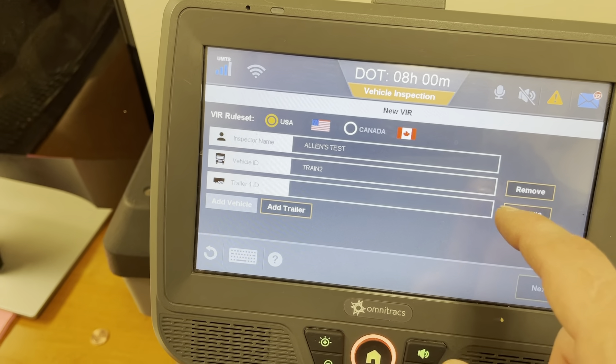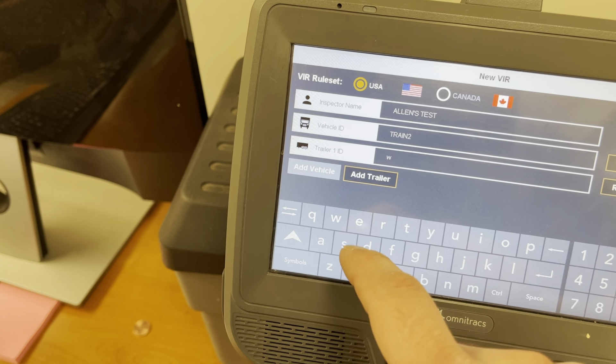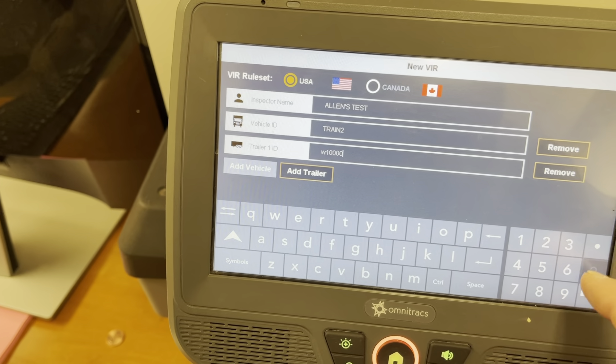If you don't have a trailer you can remove it over here. We're just going to put in a random number.